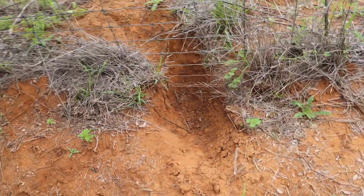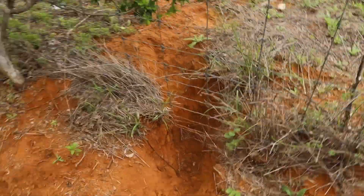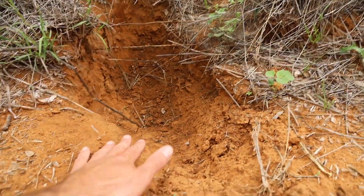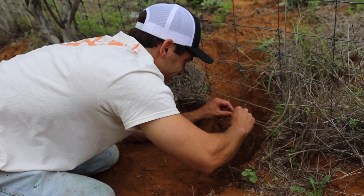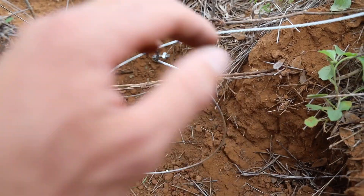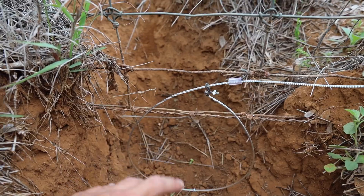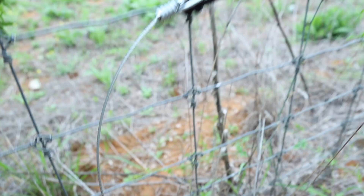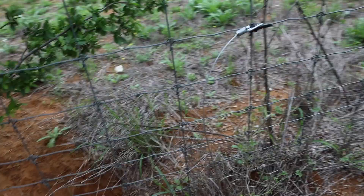There's our second hole right there — this definitely looks like a coyote hole. You can see it's super deep and they've definitely been digging, going in and out of here. It's got a little teardrop kind of look, but it's still going to work. Second snare is done. We actually put a zip tie on this one instead of wire to save on wire since we don't have too much.